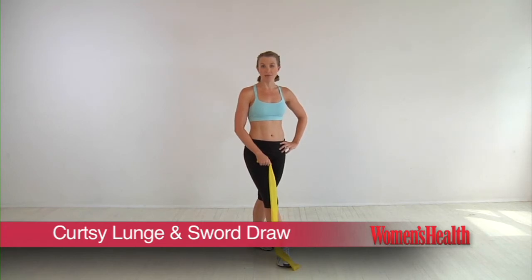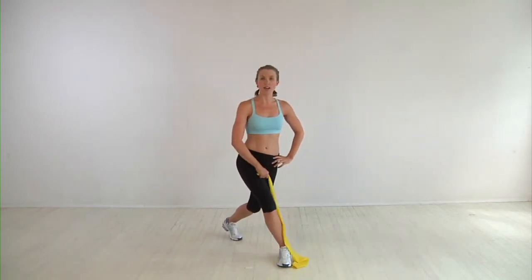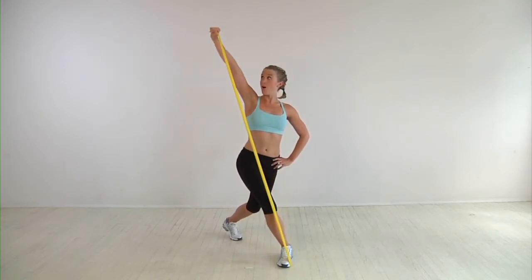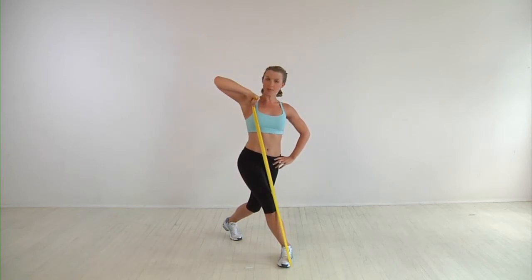We start with your right foot in front, left leg behind you. Bend both knees into a curtsy position, resistance band underneath your right foot. We draw the right elbow up high. You're going to extend through the arm all the way up like you're drawing a sword, then keep the elbow up there and just bring the hand back to center.